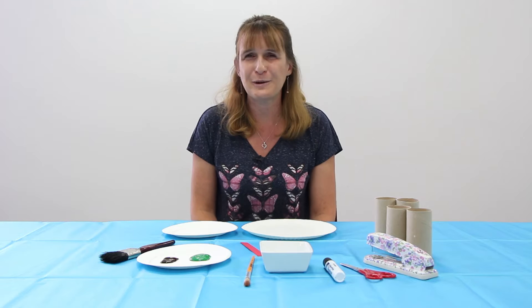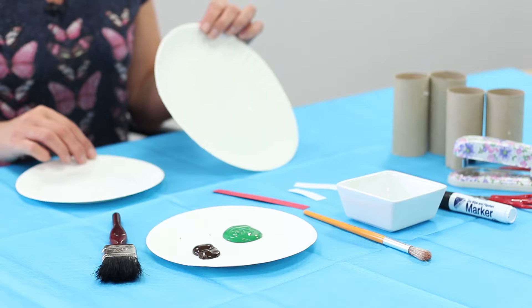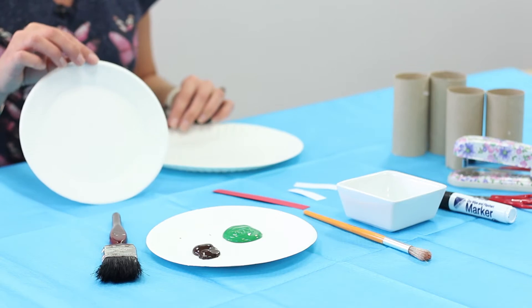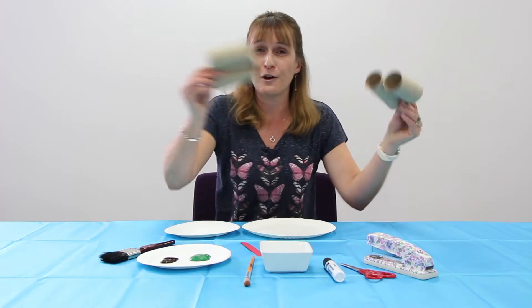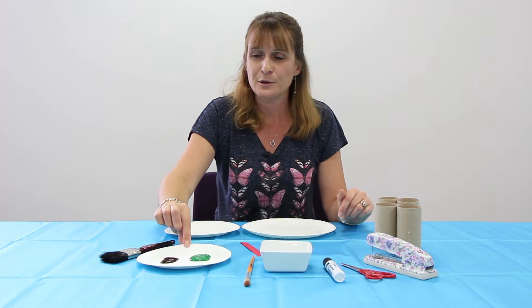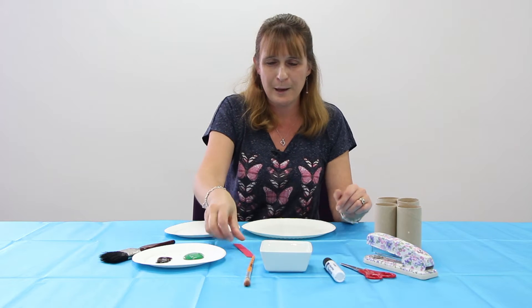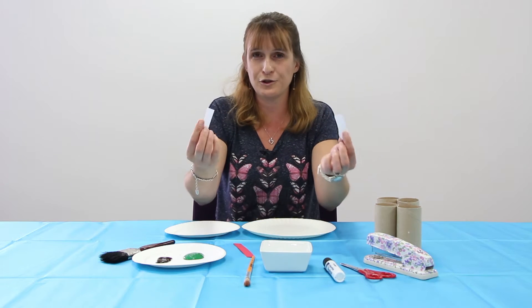Hi, I'm Helen and today we're going to do a paper plate frog. For that you'll need a large paper plate, a small paper plate, four toilet rolls, some glue, some green paint and some brown paint, a red strip of paper and two white strips of paper.